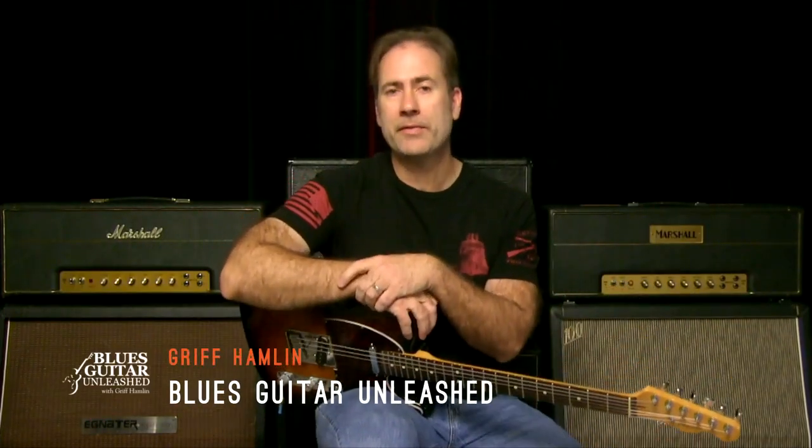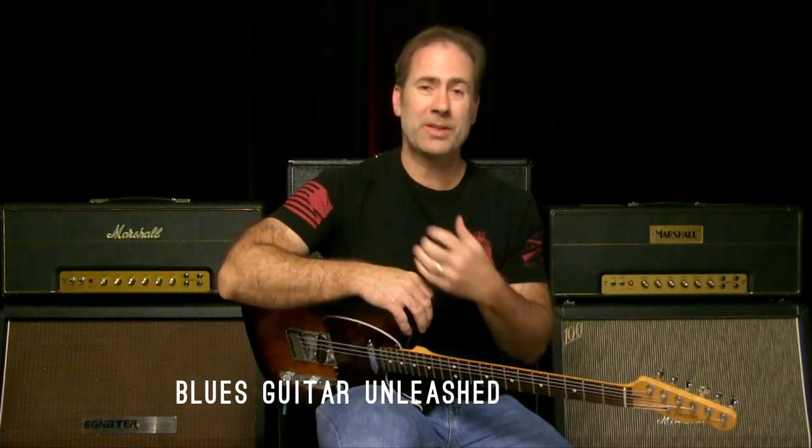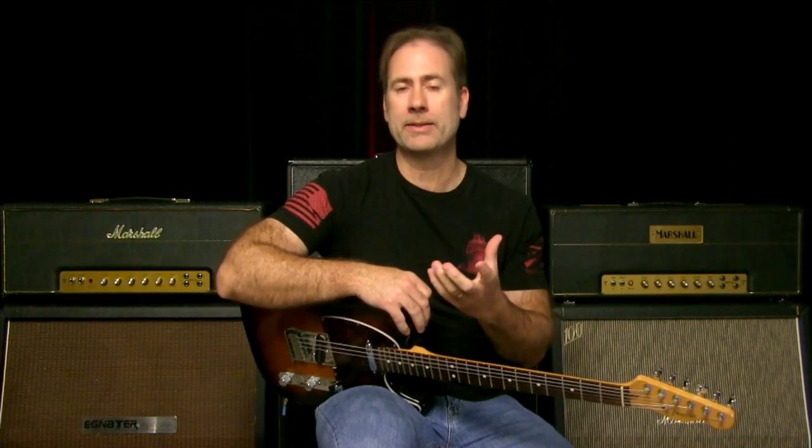Hey there, Griff Hamlin here from Blues Guitar Unleashed. Welcome and thanks for joining me. In today's video, I want to talk to you about something that, at least for me, was kind of a really big eye-opener — and that was how to look at my pentatonic scale from a fifth string root. Let me show you what I mean by that.